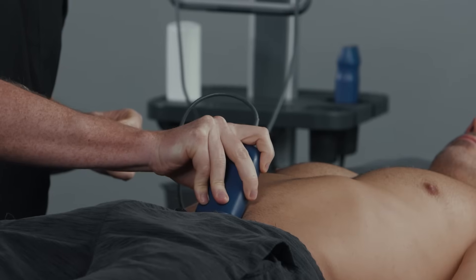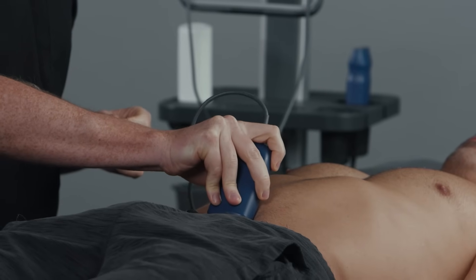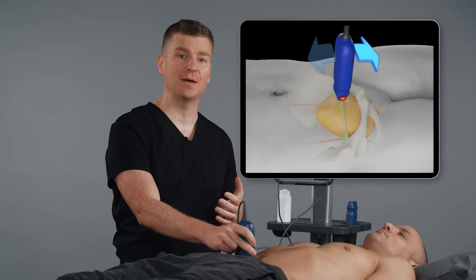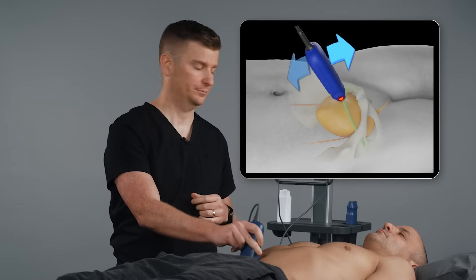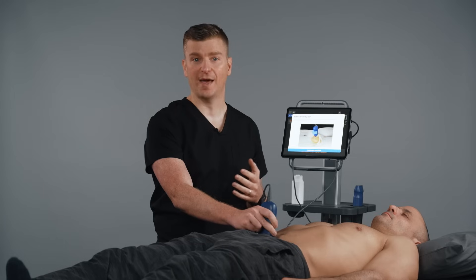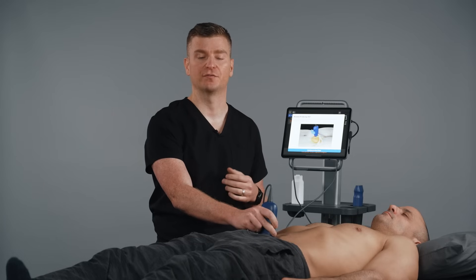Fanning the probe is when you gently tilt the probe back and forth along the axis in this motion. To complete this step, in the transverse view, fan from head to toe. If you're conducting a post-void scan, no fanning is needed. The AI will automatically take a picture and measure where it sees the largest cross-section of the bladder.